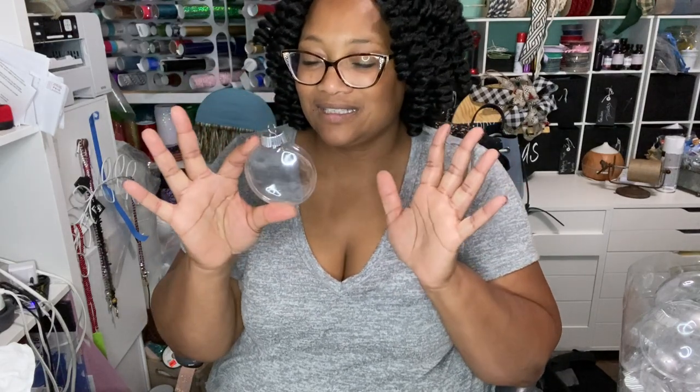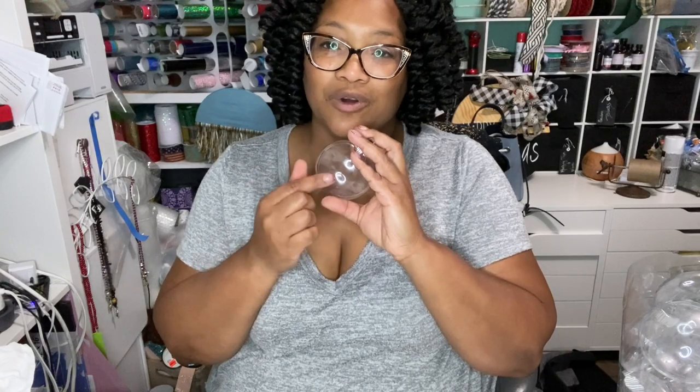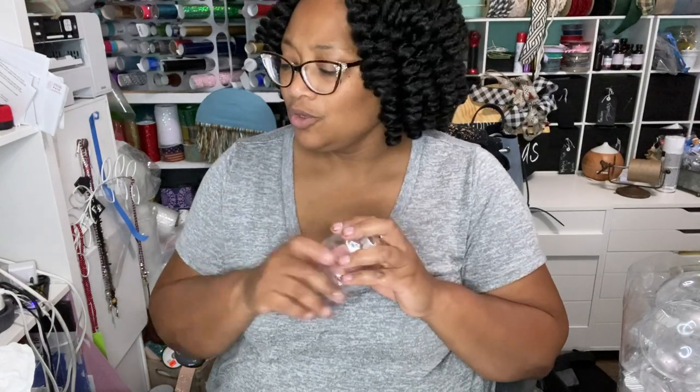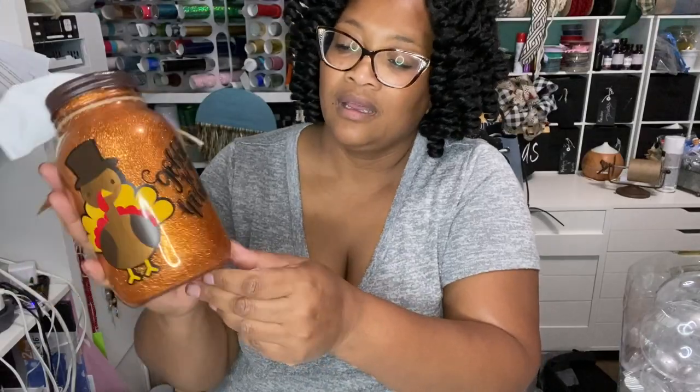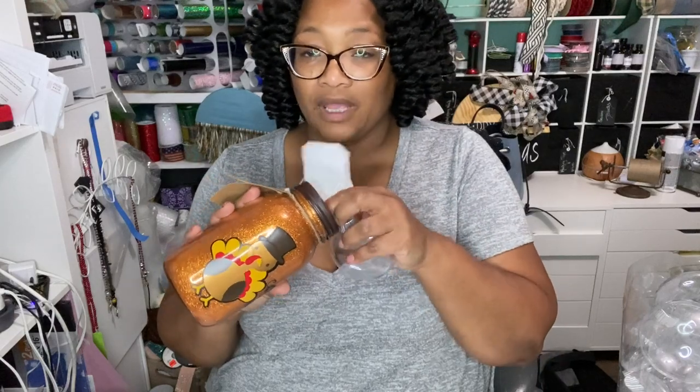So I'm just gonna make some Santas today. We'll put little belts on them with gold buckles. You can also use the same technique for mason jars and do yourself something for Thanksgiving — 'gobble till you wobble' — just cute little things you can do with ornaments as well as mason jars. And make little tissue holders like this one.